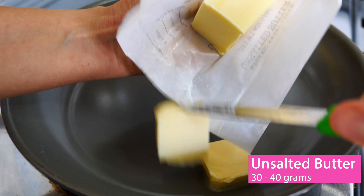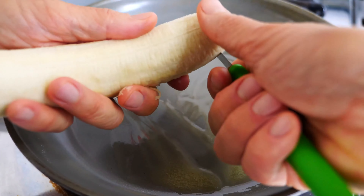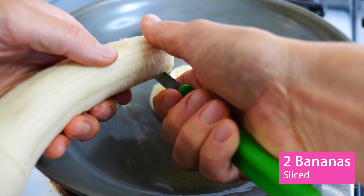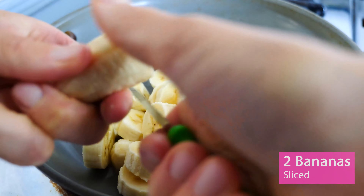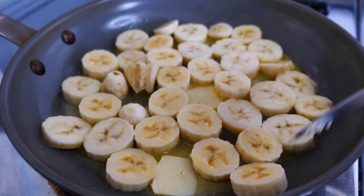In an ovenproof non-stick pan or iron skillet, add 30 to 40 grams of unsalted butter — less for a leaner version. Slice two ripe bananas into one centimeter or one-third of an inch thick pieces and spread them out evenly. While these fry along happily,